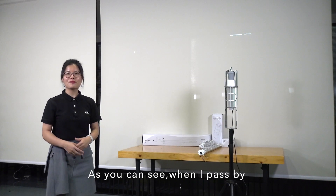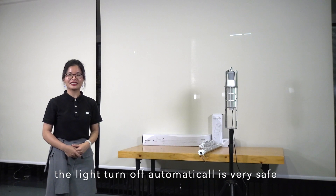As you can see, when I passed by, the light turns off automatically. It's very safe.